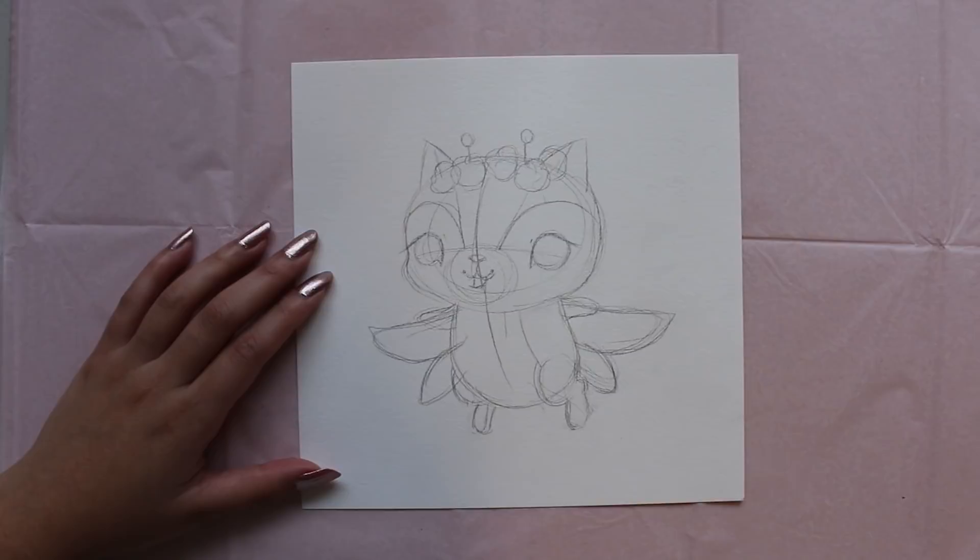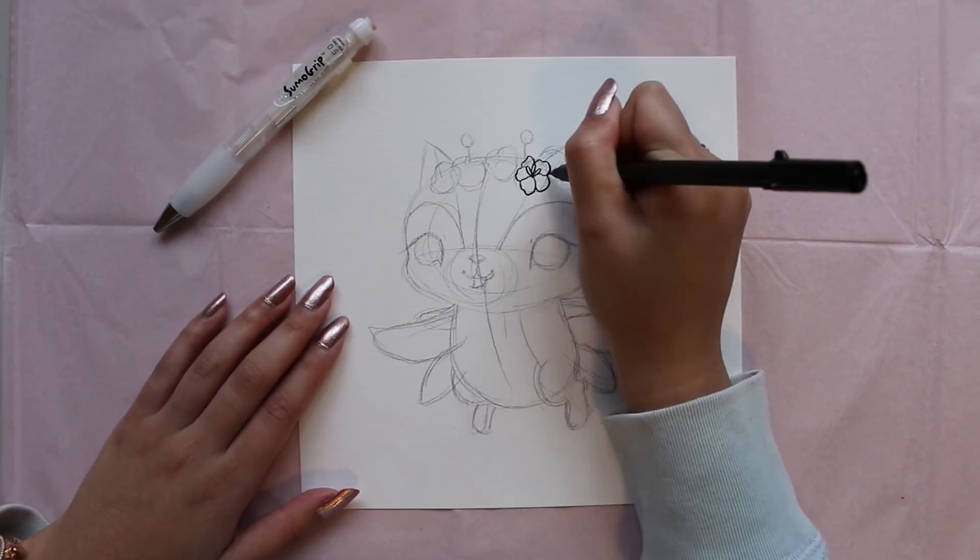So we're now done our sketch. Everything is mapped out. All the elements are where we want them to be. So we're ready to move on to the next stage, which is inking.